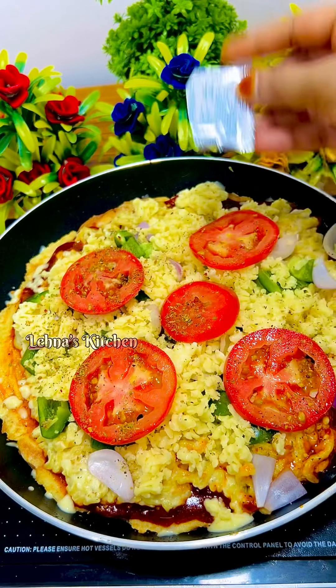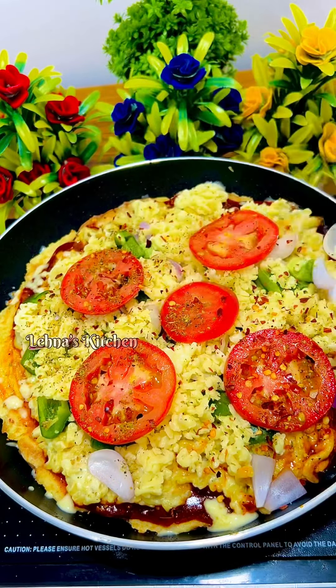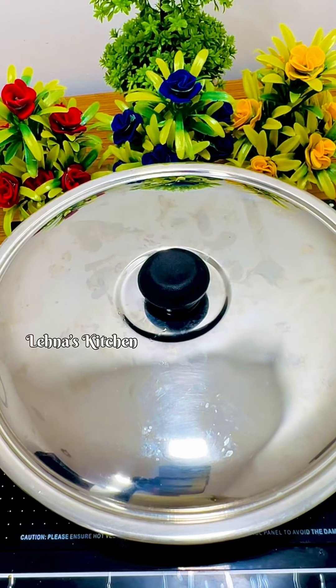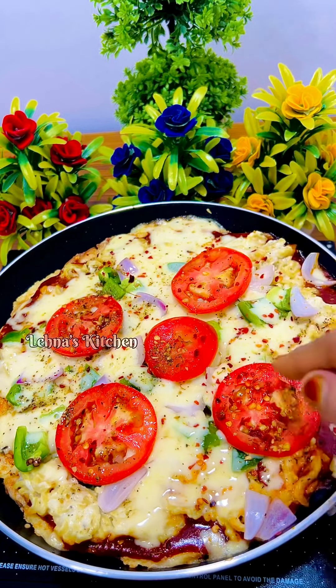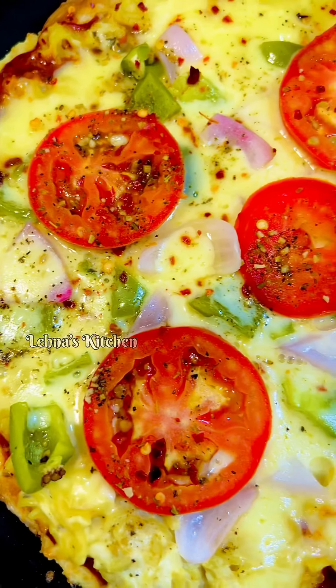I am going to spread a teaspoon of cheese. There are also chili flakes. I am going to cook the pizza for 5 minutes. The pizza is ready. The cheese is melted. I am going to spread a lot of cheese — there is a lot of cheese.